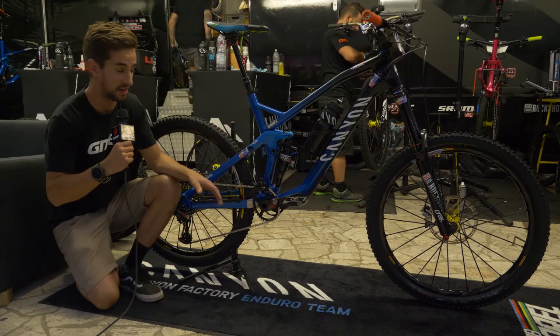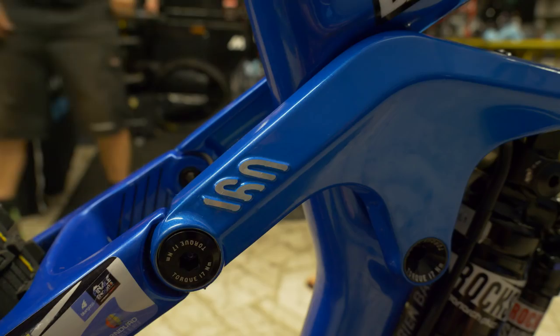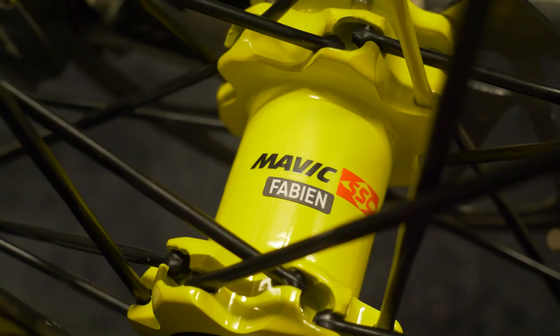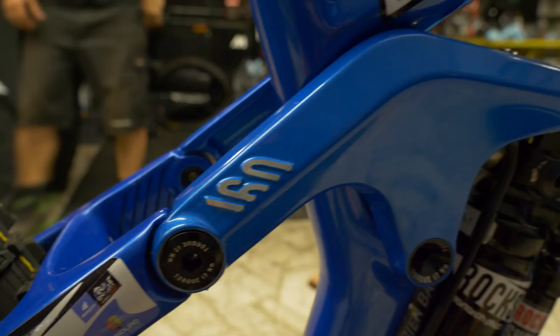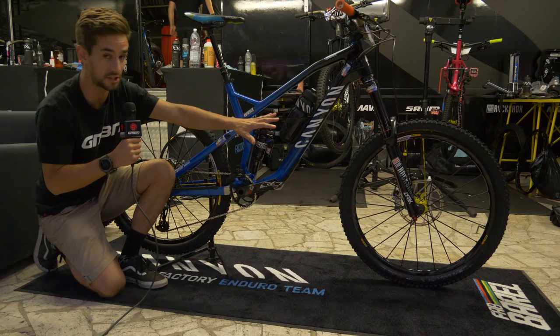In this Pro Bike Check, we're going to take a look at two-time downhill world champion Fabian Burrell's enduro bike. This is his Canyon Strive. The Strive is Canyon's enduro race bike — it's 160mm travel, carbon frame.